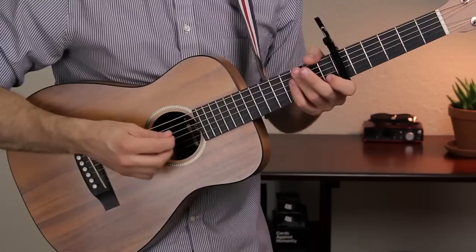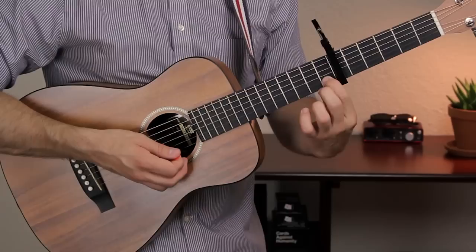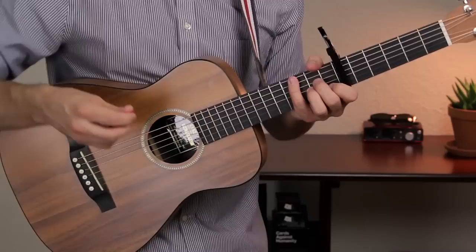We also have A minor. A minor goes like this. Your first finger is on fret 1 of the B string, your second finger is on fret 2 of the D string, and your third finger is on fret 2 of the G string. Strum the A to high E strings.